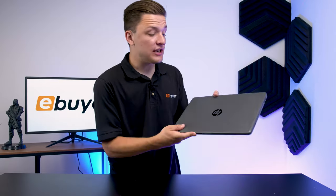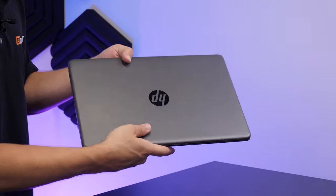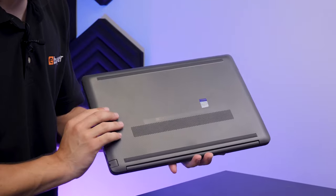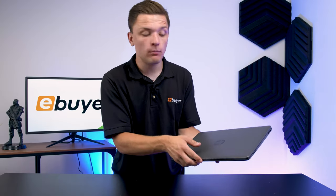First impressions of the G8 are pretty good. It's got this nice textured finish with a shiny HP logo on the top. You've got a bit of ventilation on the bottom, but all in all, pretty simple, pretty sleek.